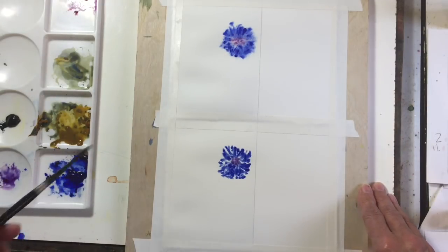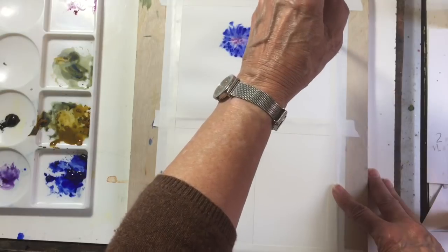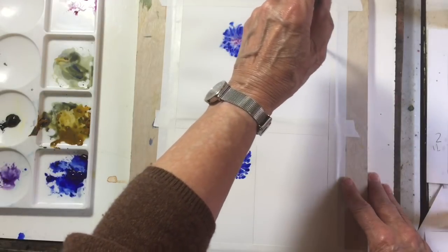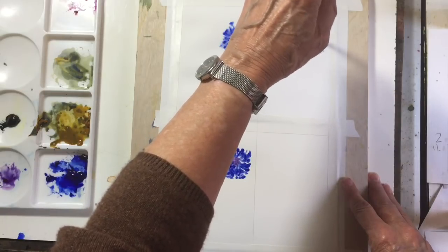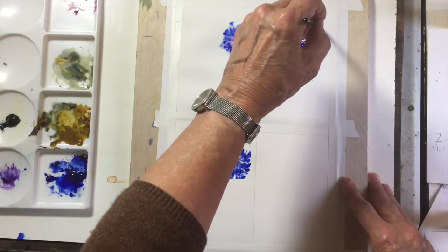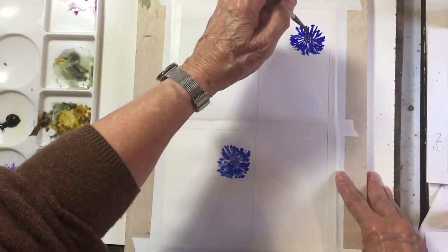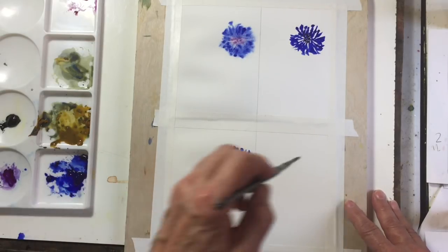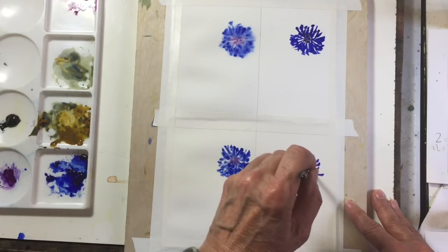Now I'm going to do wet-on-dry. We can have the paint a little wetter because we're going onto dry paper. The nice thing about the cold pressed is you get these broken lines which give you some nice texture, so for doing florals and some landscapes too it gives you a more interesting texture — there are different ways of getting texture.